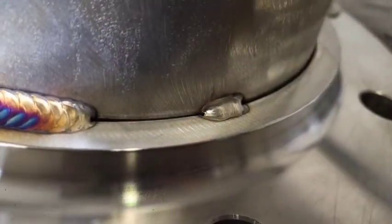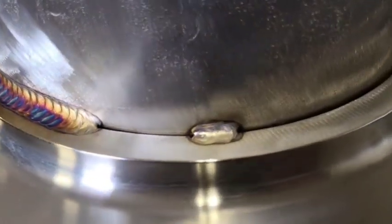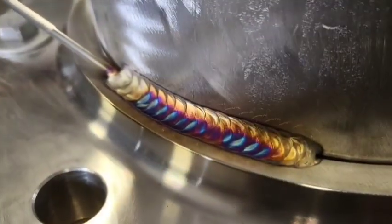Now remember, you do not need really big tacks because you're going to have to weld over that and you don't want it to kind of get lumpy there.